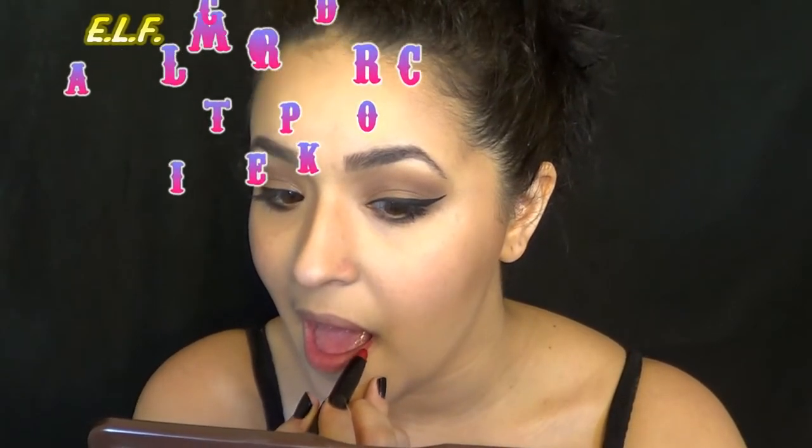Then I started lining my lips, which you guys know I usually don't do, but I really wanted to make sure that this came out perfect. So I went ahead and lined it, and then I also filled in my lips with that same lip liner.